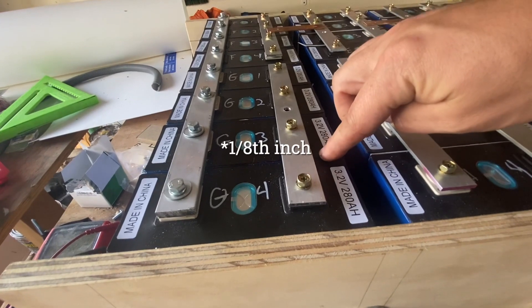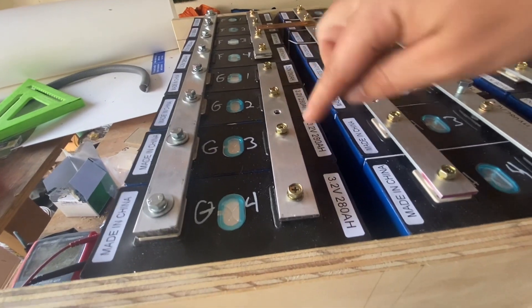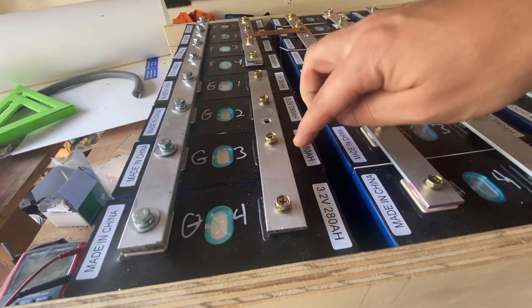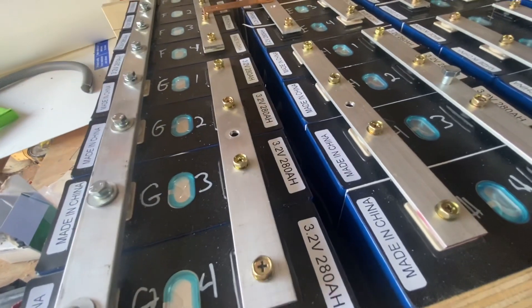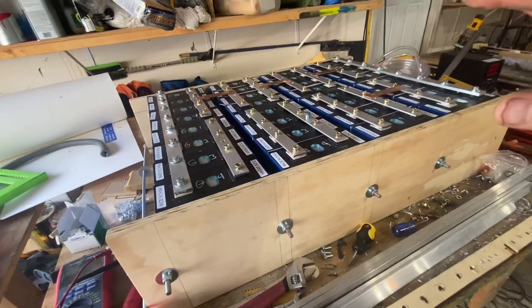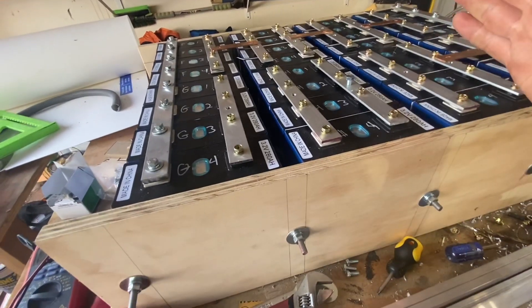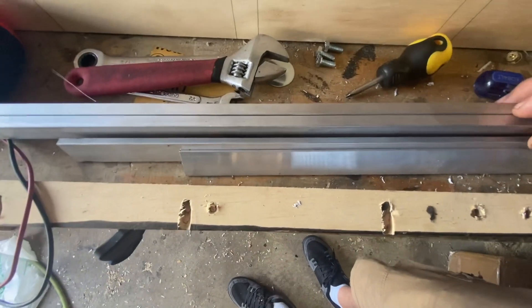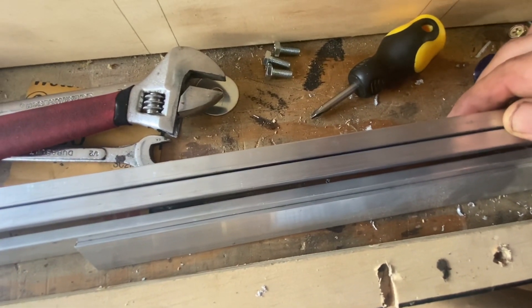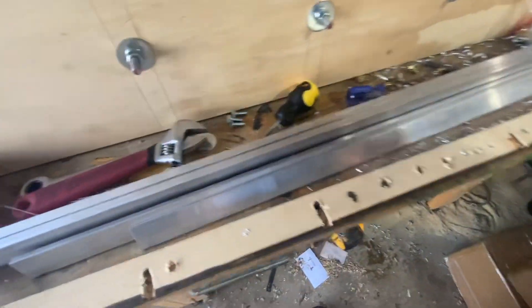Quarter-inch bus bar is also good for about 60 amps, but I figured at 120 amps, if I tapped from the middle, that's 30 amps each side — so 60 amps going through, which would be fine. But the more I thought about it, that's just on the razor's edge and I don't want to be building heat in here. So I went out to the material supply place and got three-eighths-inch aluminum bar stock. They only sold it in 12-foot sections, but we can cut it right up on the table saw.